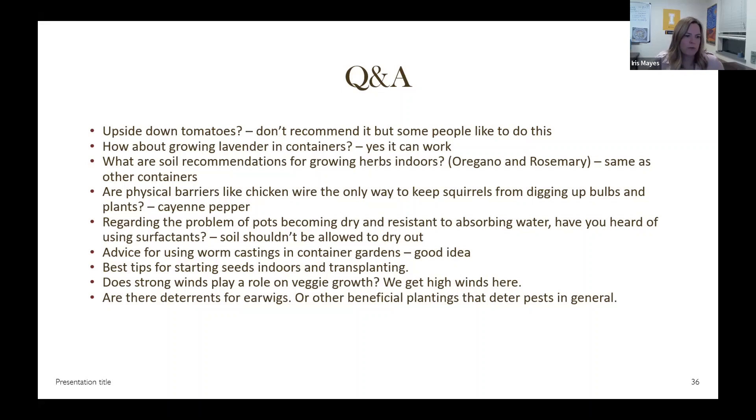Marigolds can help deter pests. Regarding earwigs — I was reading a bug guide and learned that earwigs are actually considered beneficial because they eat some bad bugs. If you observe earwigs are eating your plants, you could use insecticidal soap, but any insecticide — even a spray of soap — will affect beneficial bugs too. Sometimes we see a bug and assume it's a pest when it's actually beneficial. The follow-up note here is that the marigolds are being eaten by immature earwigs, which I could see happening.